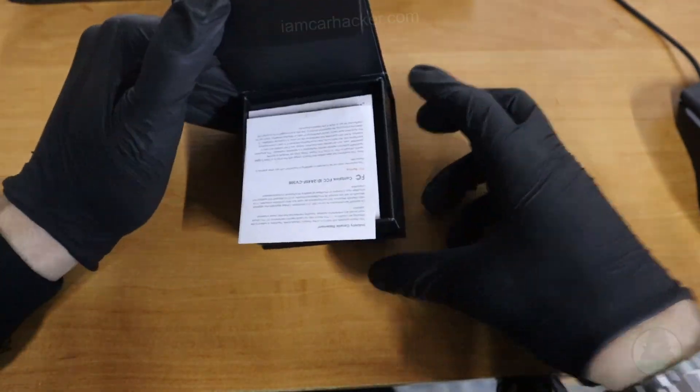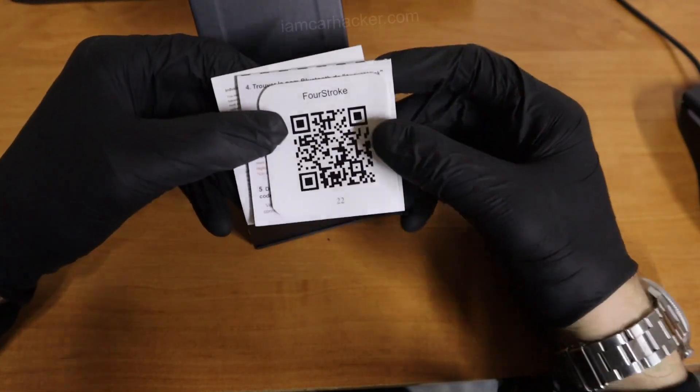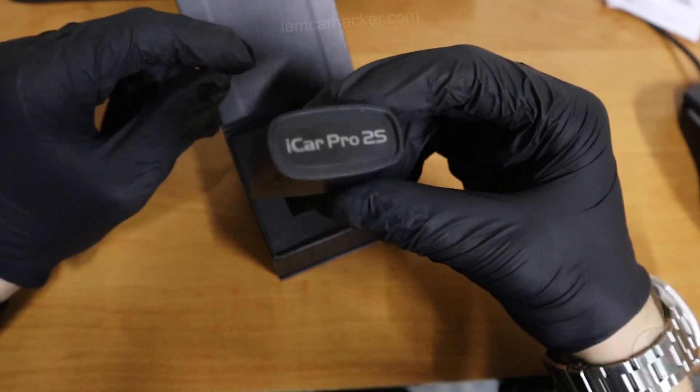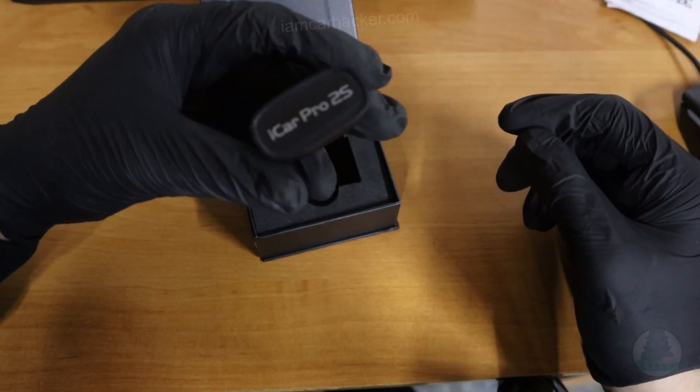This is the iCar Pro 2S from V-Gate, one of their newest ELM 327 adapters. This is an adapter that will work for Android and also iOS, so it doesn't matter which phone you have — you can use this. Let's go test it out in the car.